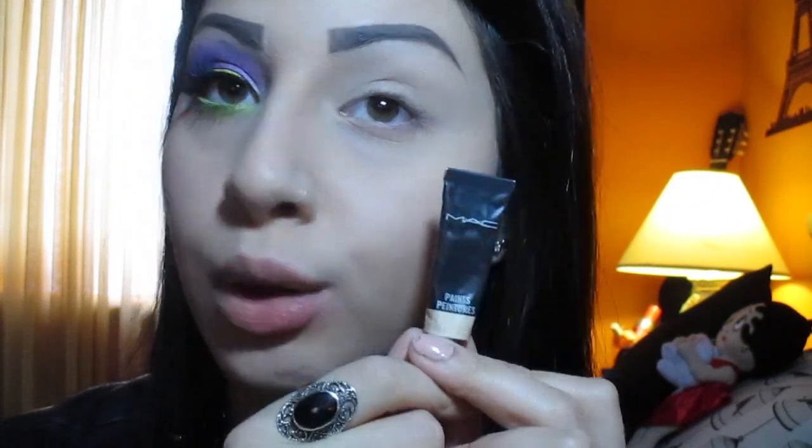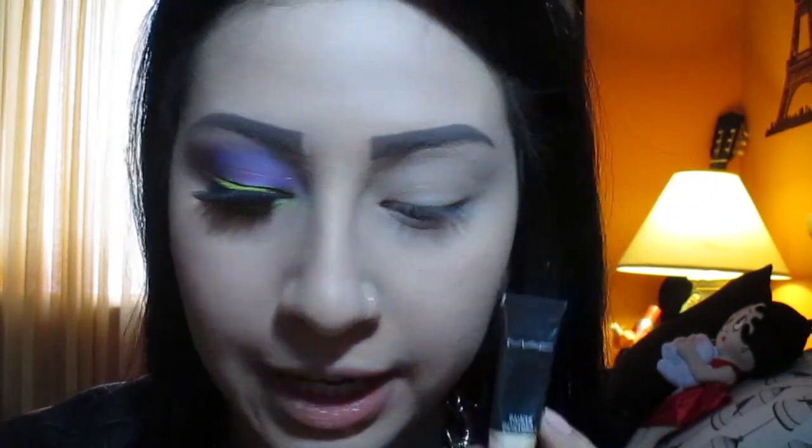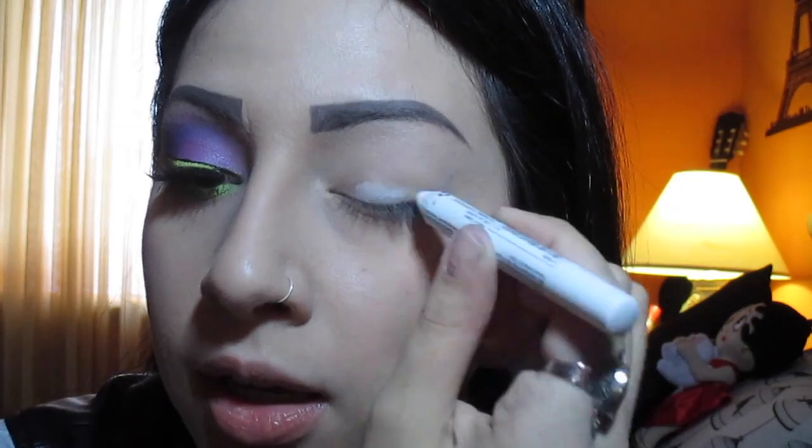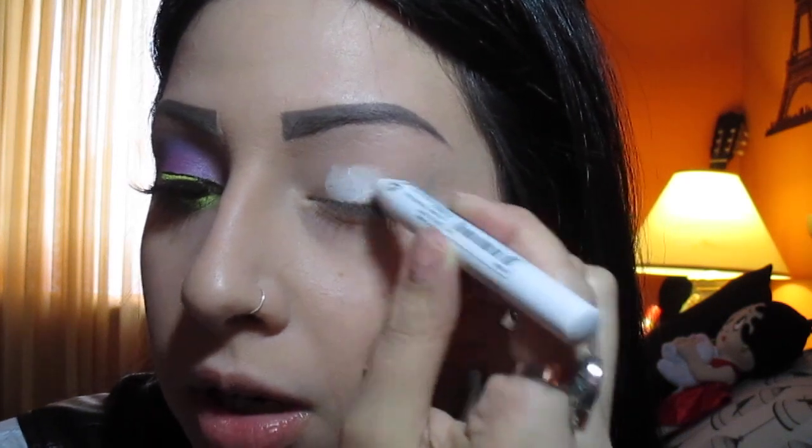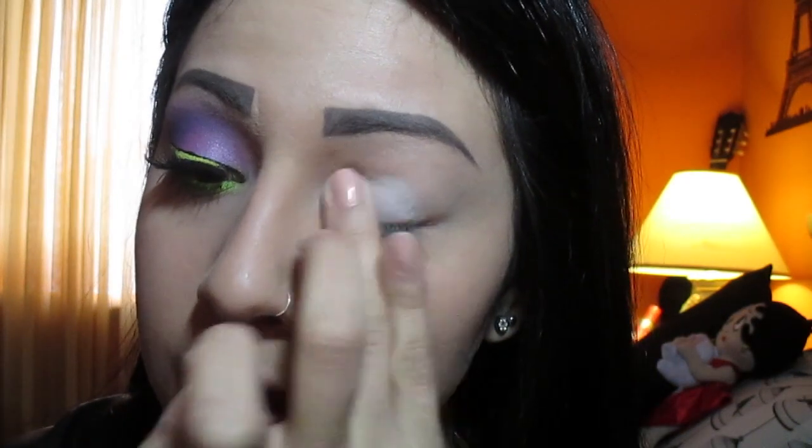The first thing I did is apply my MAC paint in Bare Canvas all over my eyelid and also on the lower lash line. I'm also going to use a little bit of my NYX Jumbo Pencil in Milk on my eyelid because I do want that purple color to stand out. I'm just going to blend it away with my fingers.